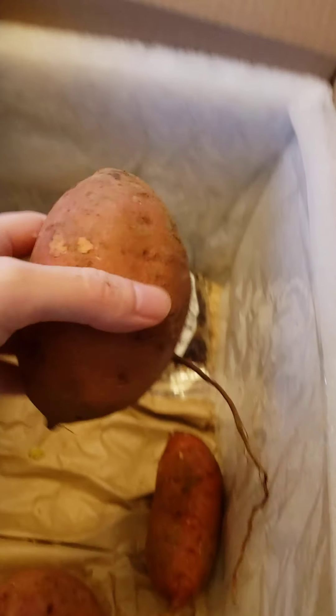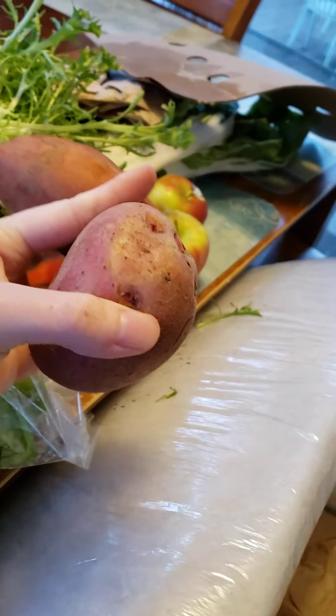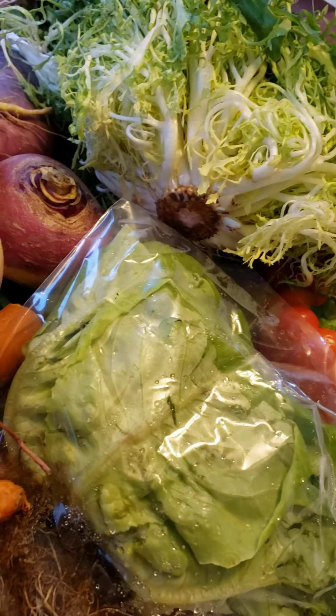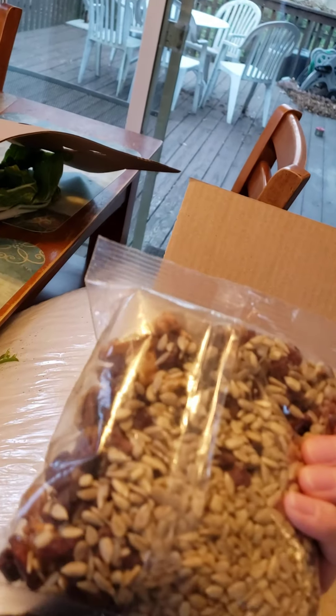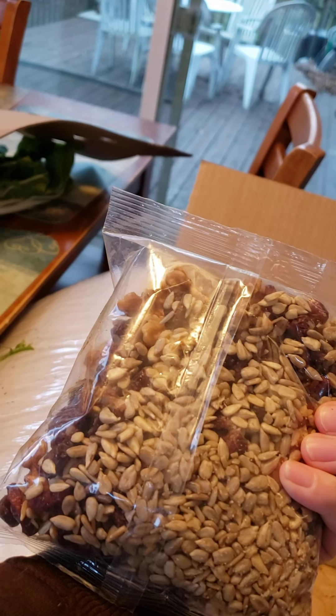I also requested a couple of sweet potatoes just for some variety, and they gave us three nicely sized ones. And then for Greg, since I know he gets the munchies when he leaves work, I got him a little blend of organic trail mix — it's got a whole lot of good stuff in there.